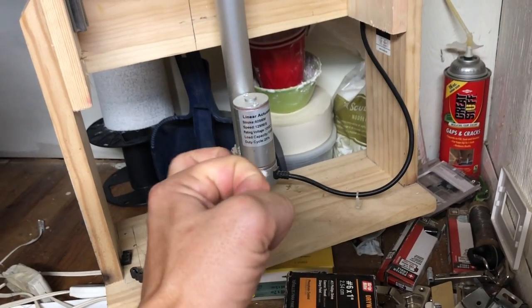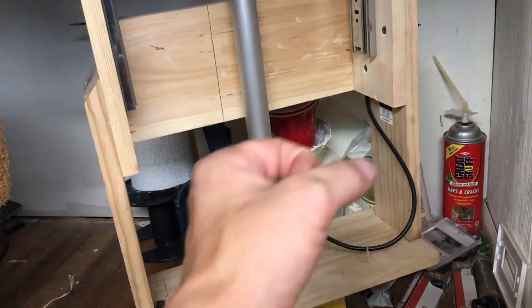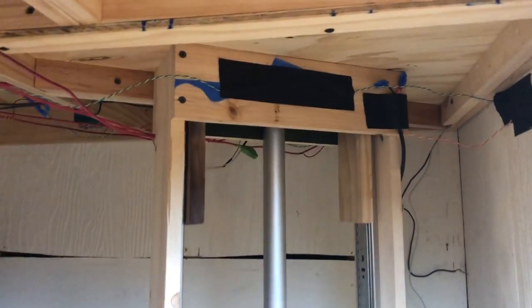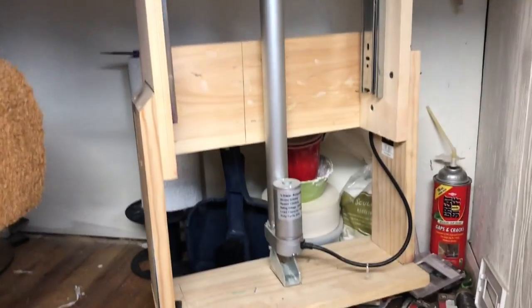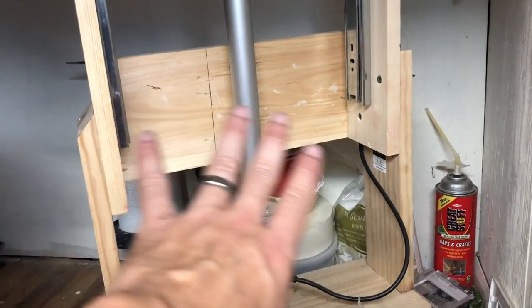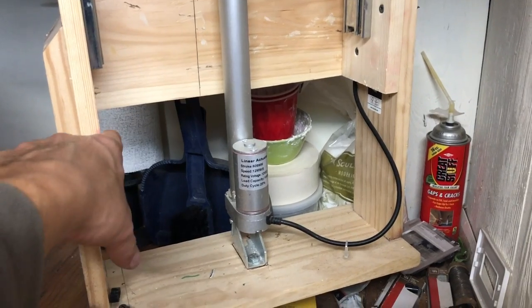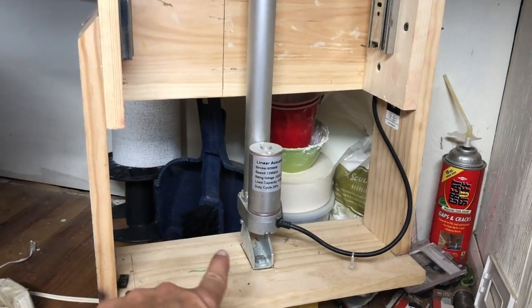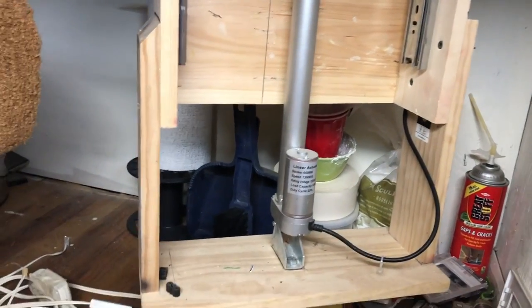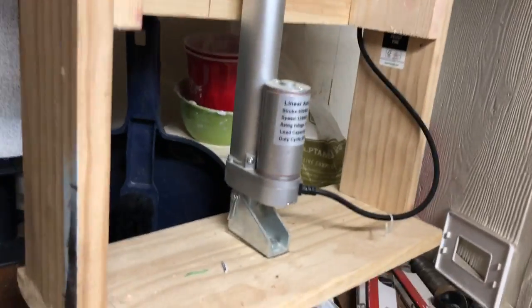As it spins, it's got a nut inside and it pushes another cylinder up, forcing the top part to push out and up. The only thing I was not happy with was that I built the box first thinking the actuator was going to be a certain length, but when I got it in the mail it was actually much longer. So I added an extension — it doesn't matter, it's still solid as a rock. This clip up here is what's forcing everything to go up.